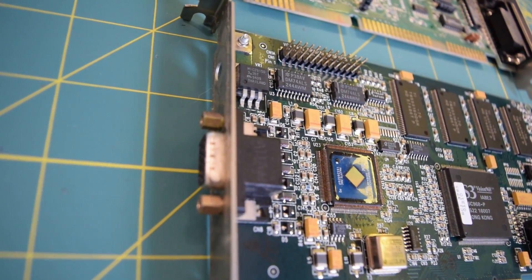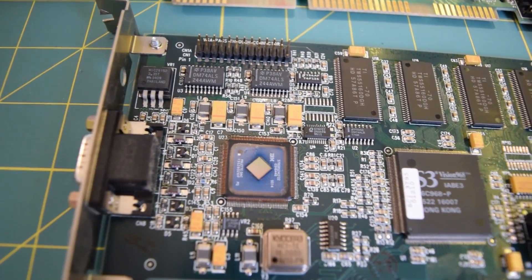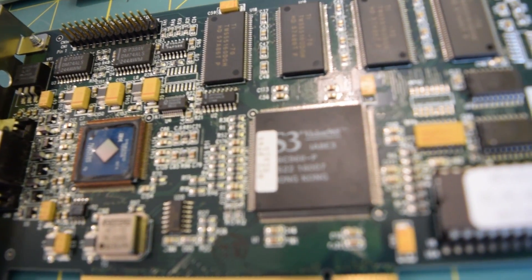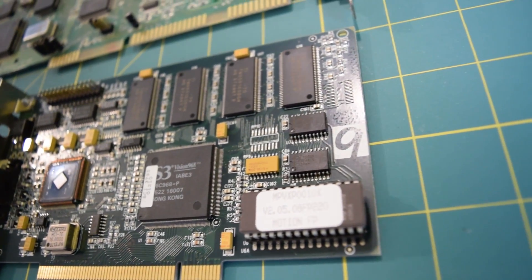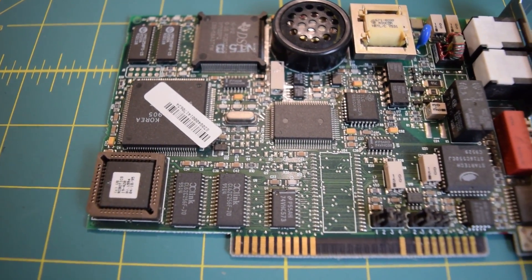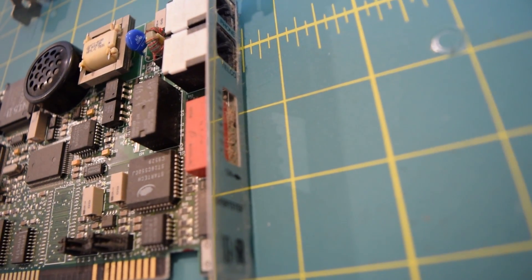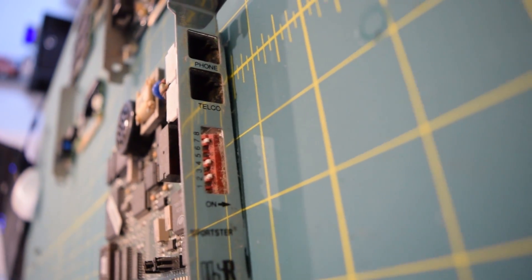Right below that we have our Number Nine video card. Interestingly enough, it is equipped with a VGA pass-through connector at the top. The center is our S3 Vision 968 GPU. To the left of that is what I think is a video accelerator, but apparently it was so slow that people coined it the IBM Video Decelerator. This model is equipped with four megabytes of VRAM and it is the PCI variant. All the way at the bottom you can see our modem and to the left of that is the ethernet card.